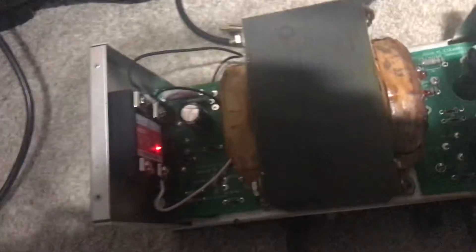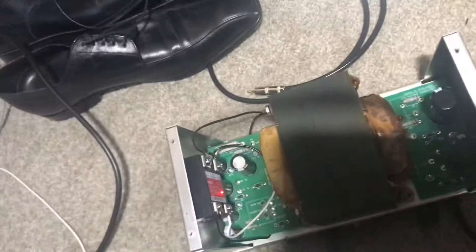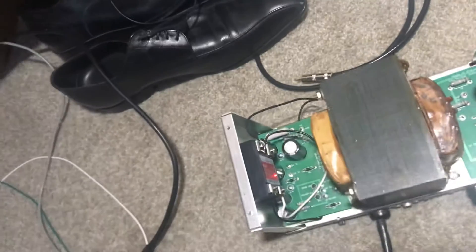Kind of nice to see the power module working. It's probably a good thing to put into your AC4 power supply. Let me get a picture of that module if I can.